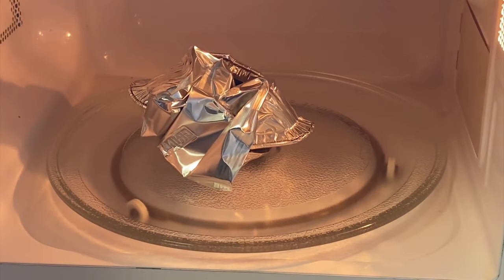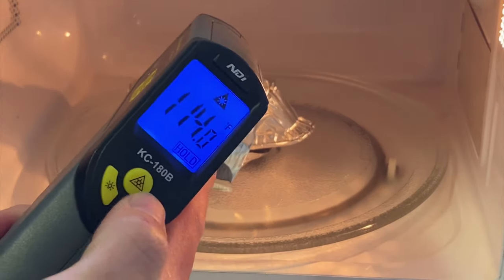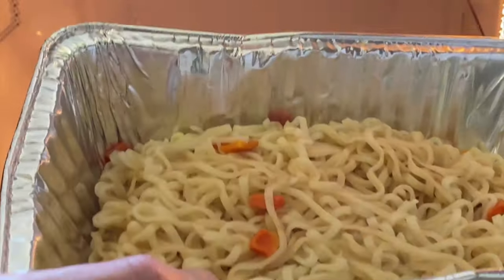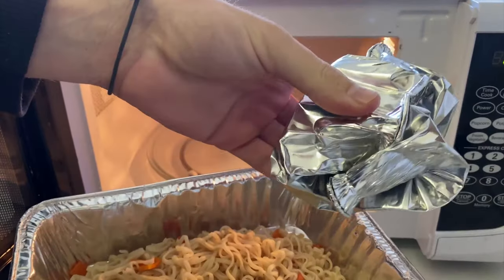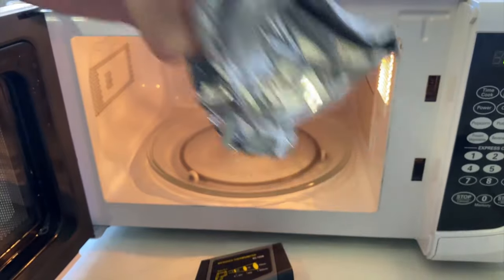No smoke or anything like that. Let's check the temperature of it — it's still not very hot. It's fine to touch, a little bit hot. We saw some sparks but not a lot. So this thick aluminium just seems to be fine when it's just in a tray like this. When you're in a baking tray like this, it should probably be fine. Wrapped up in a ball like this we did see some sparks in there, so that's not ideal.